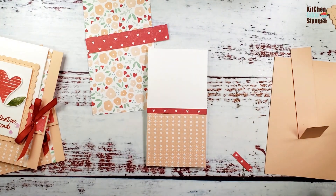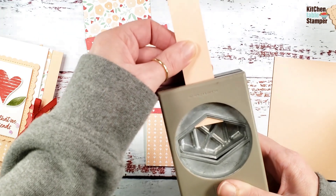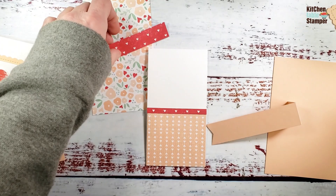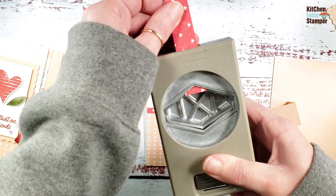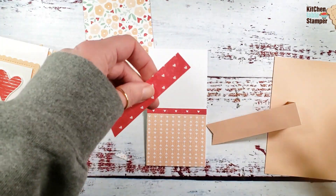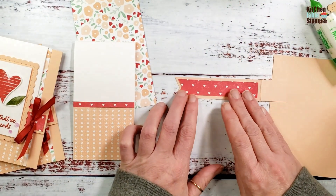Now I'm going to take a little dovetail edge on our flip using the retired Tailored Tag punch. You can also do that with scissors or a square punch — the corner on a square punch will give you a nice chicken-lips shape too. Trim the designer series paper to coordinate. Now adhere the designer series paper — the flap is done. For the flip, center it between the score line and the dovetail on the end.